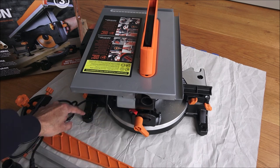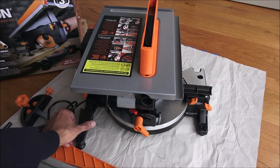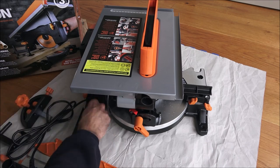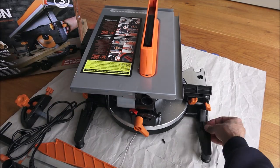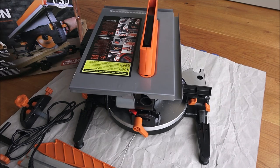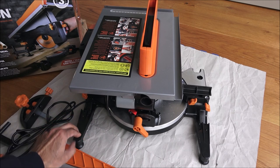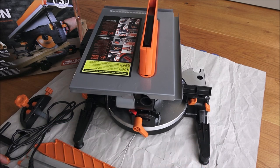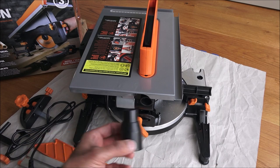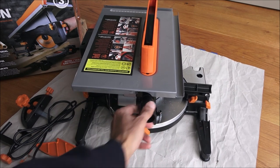I've turned the saw around and let's attach the two stabilizing arms. There are two screws either side — we just take these screws off and then attach the arms onto there. The two stabilization arms are now on, firmly secured. They're built of plastic; I would have preferred if they were of metal or strong steel.